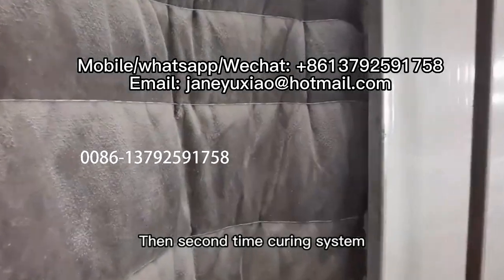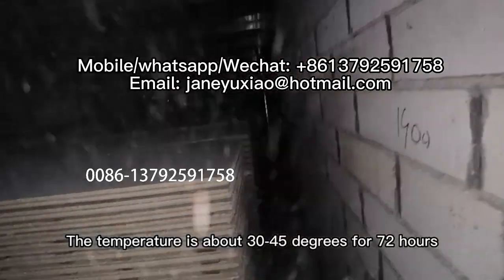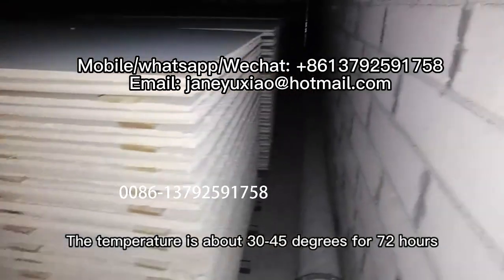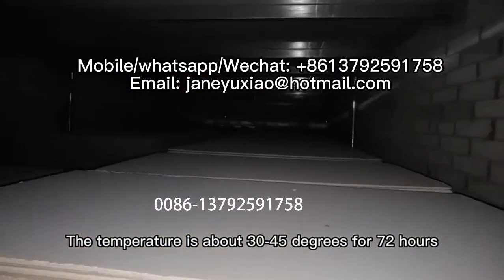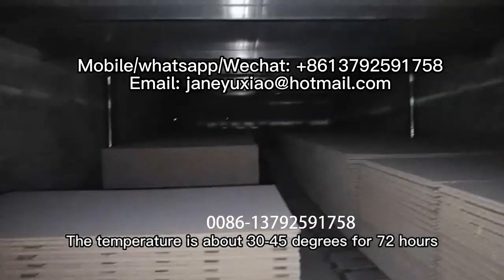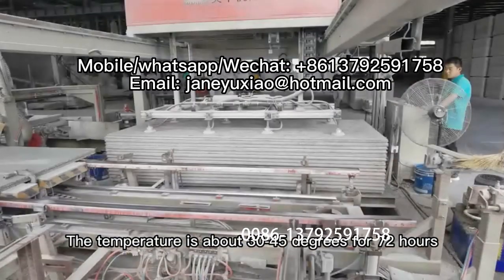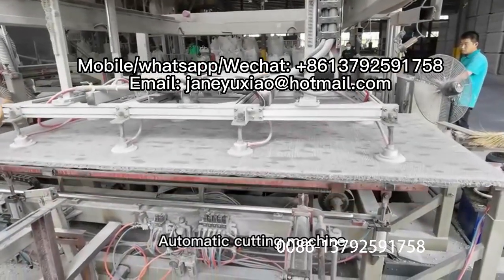After demolding, the boards enter the second curing system, where the temperature is approximately 30 to 45 degrees Celsius for 72 hours.